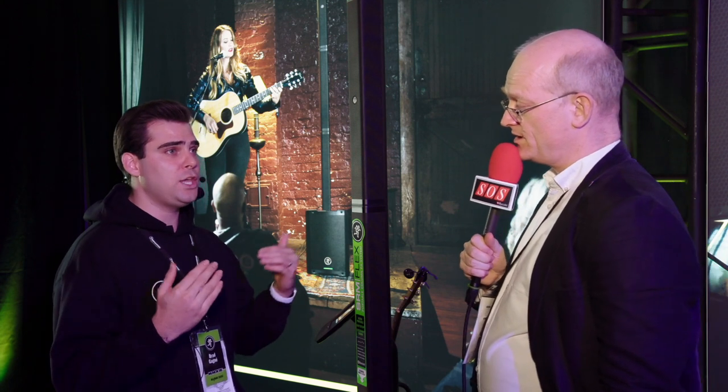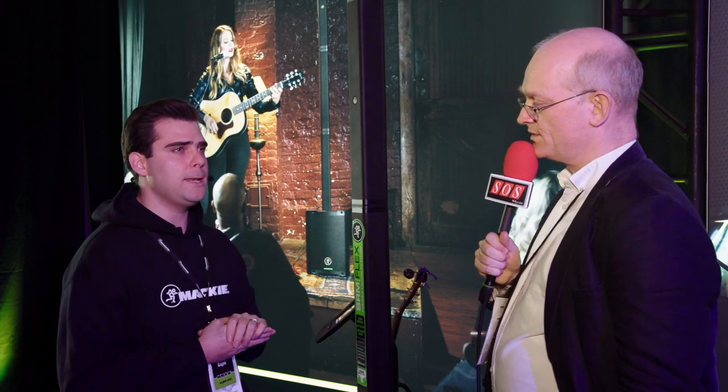We also have Bluetooth streaming, so you can stream backing tracks to the device and perform to those. Those features like the effects and EQ — are they adjustable via the app as well? Absolutely. You've got your two-band EQ — a high and low shelf that you can make adjustments to — and the reverb send you can turn up or down. So it's just complete control wirelessly, and that's really what's going to set us apart from everybody else, including the sound quality.